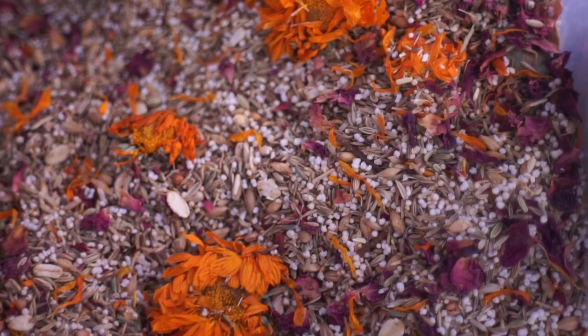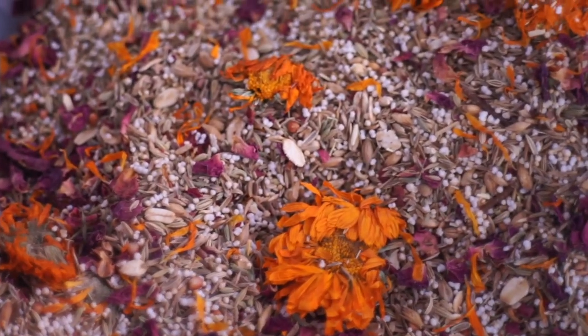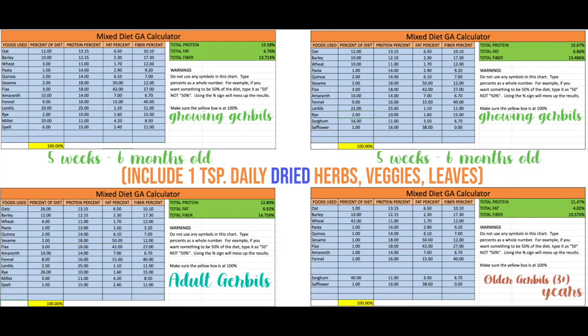This is not any fault of yours or anybody who needs to buy commercial mixes, because they're just aimed more towards hamsters. We still need gerbils to be more recognized. But if you have no ability to make the homemade mixes I'm going to provide for growing, adult, and senior gerbils, then I would suggest using either Higgins Sunburst or Kunapik Naturalist hamster and gerbil.